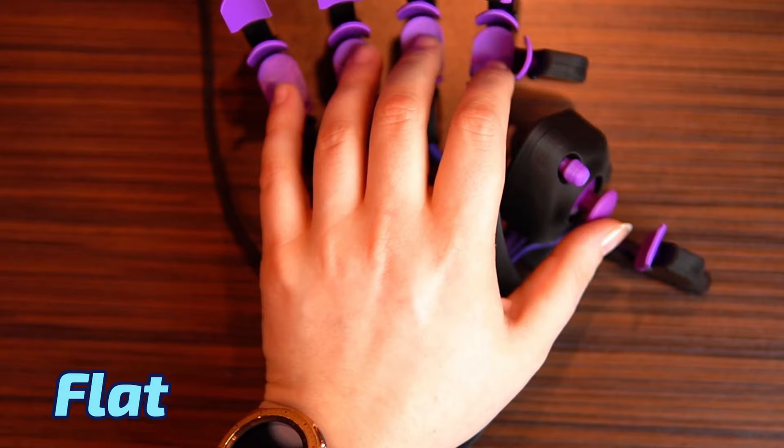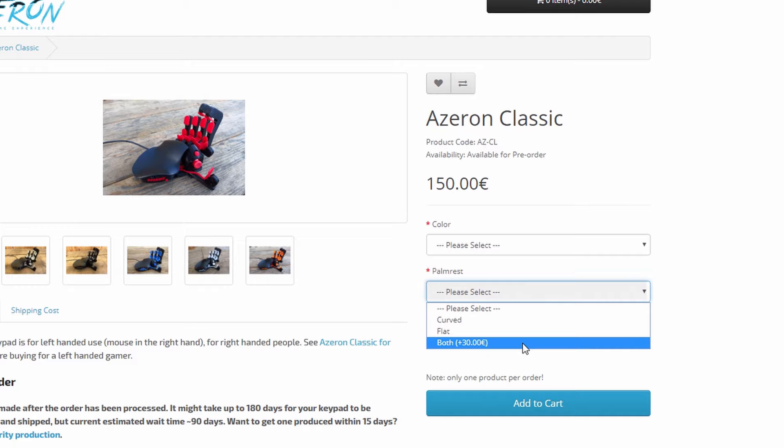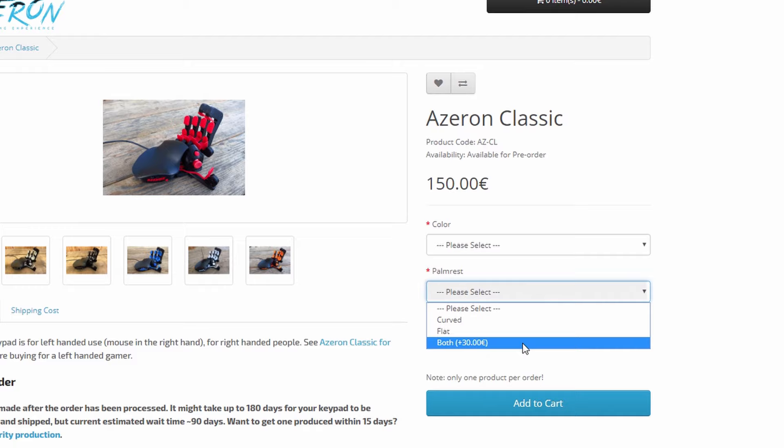Here are some visual comparisons so it's easier for you to make the decision. You can always order both palm wrists — it costs 30 euros extra while placing an order — but for that you will need to know how to change them.